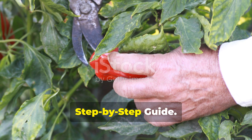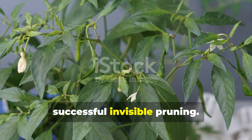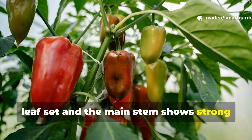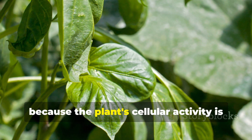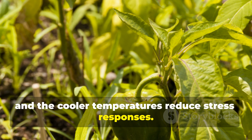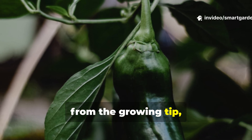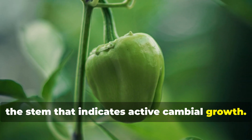Timing is absolutely crucial for successful invisible pruning. The optimal window occurs when your pepper plant has developed its fourth true leaf set and the main stem shows strong vertical growth. Early morning application works best because the plant's cellular activity is at its peak and the cooler temperatures reduce stress responses. Begin by locating the target zone approximately one-third of the way down from the growing tip, where you can feel a slight firmness in the stem that indicates active cambial growth.